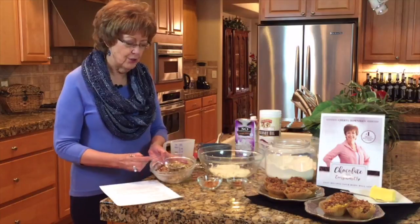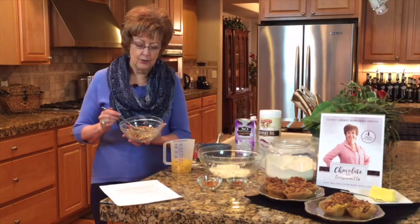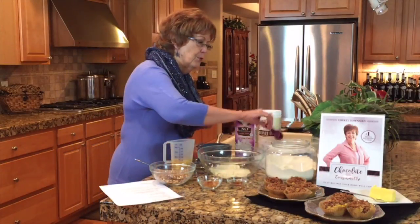The first thing we're going to do is make a topping. Now the topping has nuts in it, but towards the end of this video I'm going to give you options so you can be nut-free, and options if you don't like coconut. So these nuts I usually toast before I chop them up because it just brings more flavor. This is a cup of nuts that have been toasted and chopped.